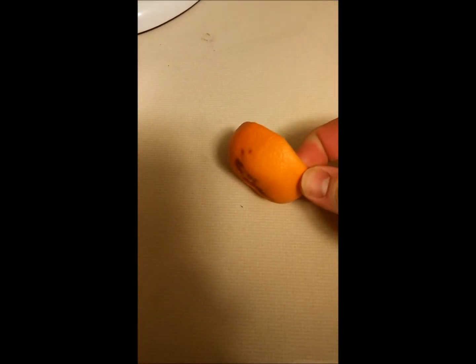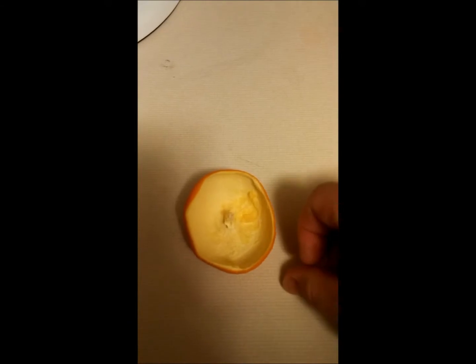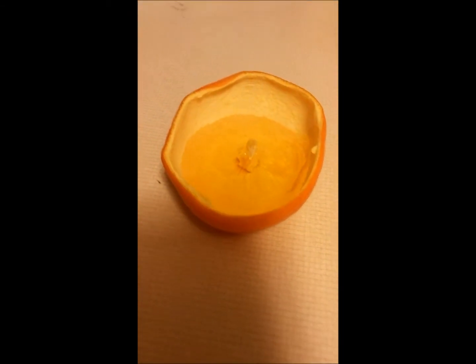Here we have orange rind left over from some oranges I juiced earlier today. Back here I have some corn oil. Take a little corn oil and put it right in there — just a little bit of that, and the fibrous part is sticking out there as the wick.